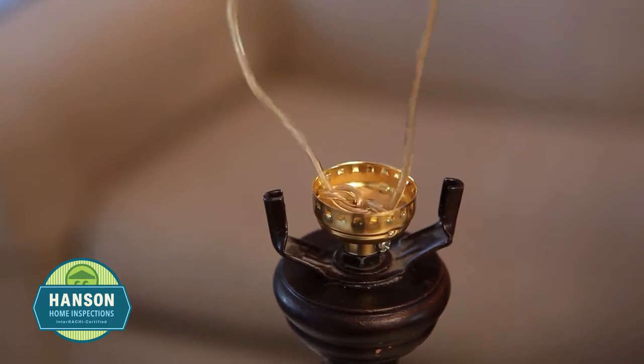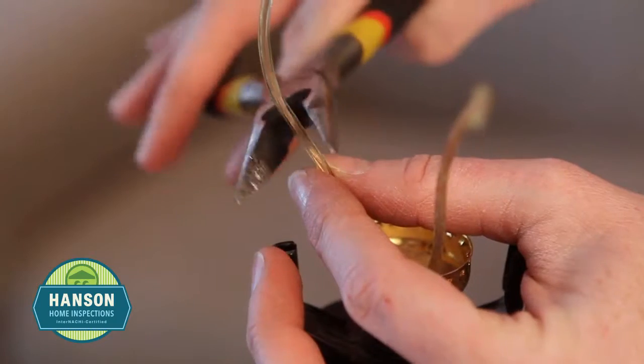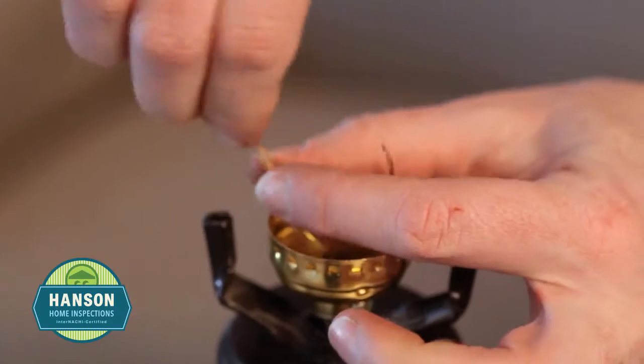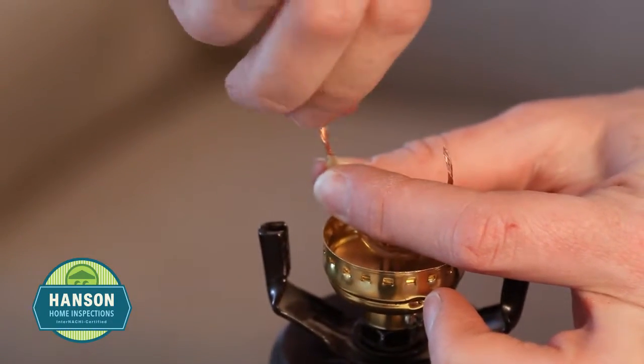Pull from the base of the lamp so that there is no slack in the line. Now cut the wires about 2 inches from the knot. Strip about one half of an inch of the insulation off of the wires. Twist the ends of the wires in a clockwise direction.